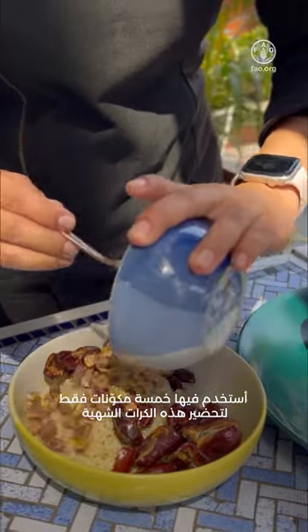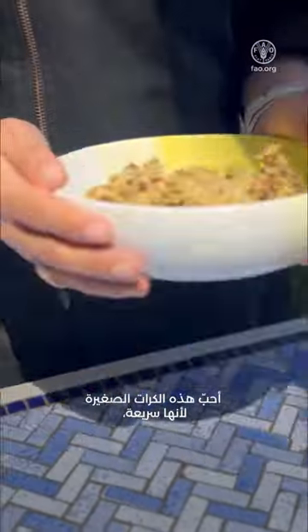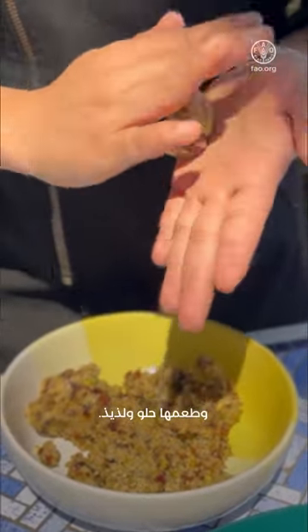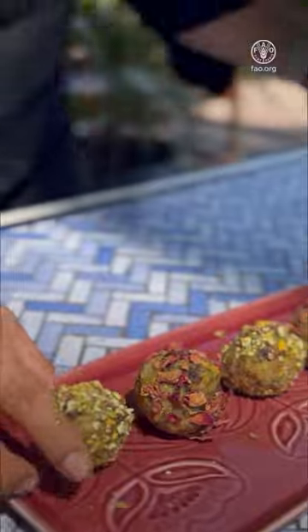I am using only 5 ingredients to make these gorgeous pistachio and millet bliss balls that will not take more than 10 minutes to prepare. I love these little bites because they are fast, easy, only require a few ingredients and are completely fruit sweetened. The addition of millets make these little nibbles entirely healthy and easy to digest. Happy Cooking!